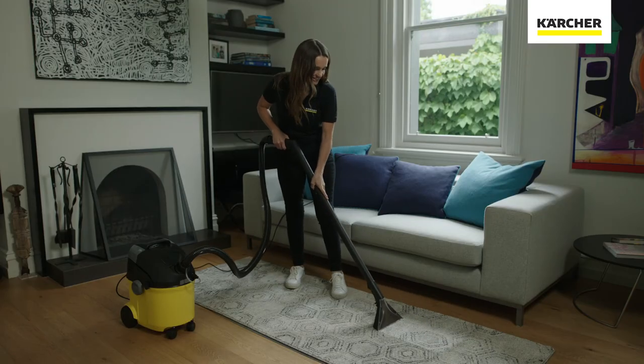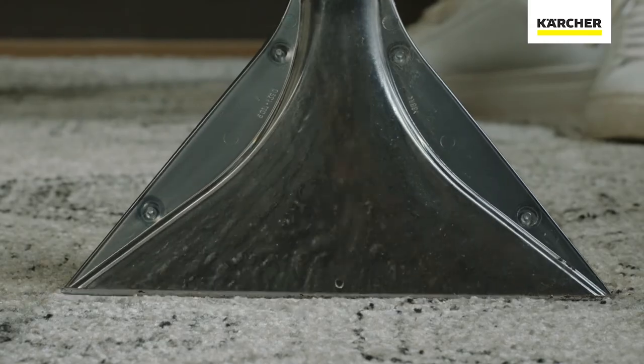It can even be used as a wet or dry vacuum cleaner. So not only are the stains removed, you're also ensuring a nice hygienic place to sleep.